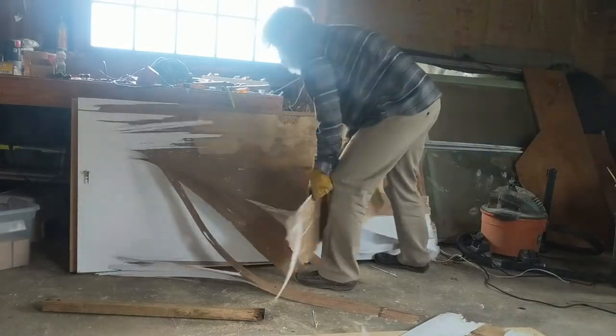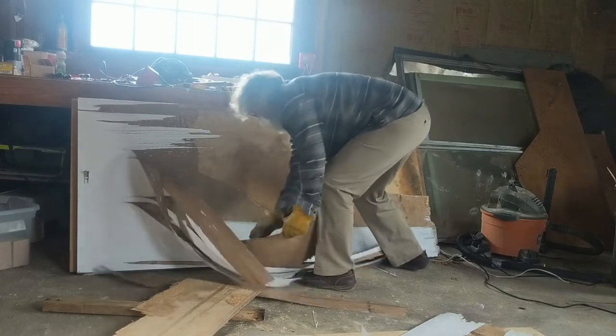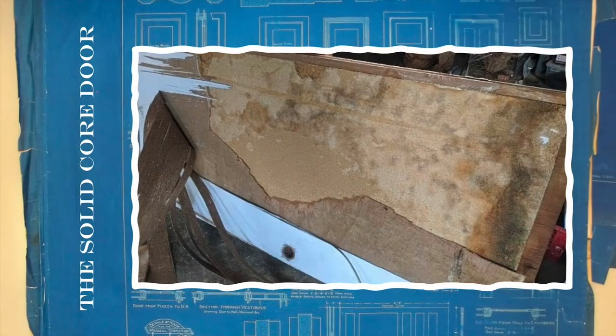And what we start revealing underneath is that solid core. And that solid core, my friends, is particle board. It's a big chunk of particle board that sucks up water like a sponge and starts to crumble. It should not be in an outside situation.